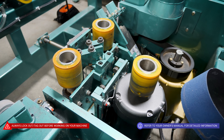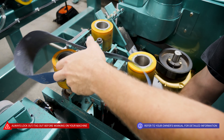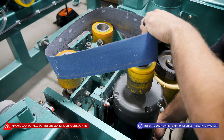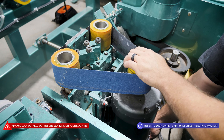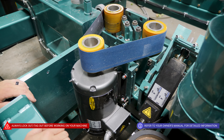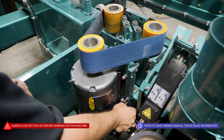When we have our new sanding belt, we're going to do the same thing — we're going to pivot our motor forward, giving ourselves enough room to replace that belt. We're going to let it pivot back into place, putting tension back on our sanding belt. With our new sanding belt on, all we're going to have to do is re-secure our wing nuts.